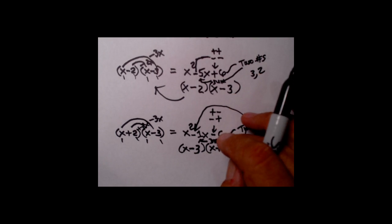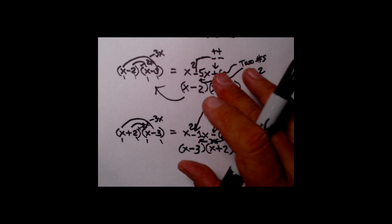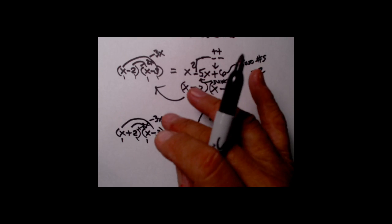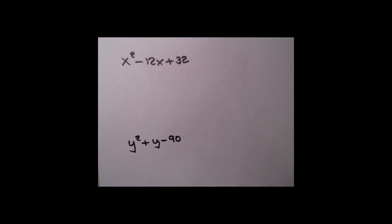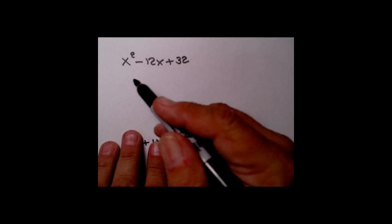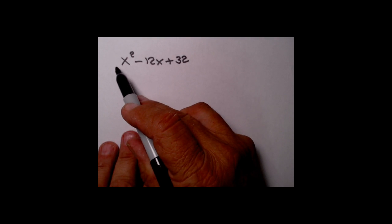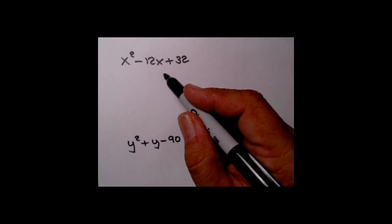Those are the basics of how we're going to do this. The nice thing about reverse FOIL is if you follow the process and if the trinomial is indeed factorable, you can home in on it pretty quickly. Now let's take a look at some examples. You'll be doing a lot of work with reverse FOIL. Remember, if you know a similar process that works for you, as long as you can factor correctly and fairly quickly, that's perfectly fine.